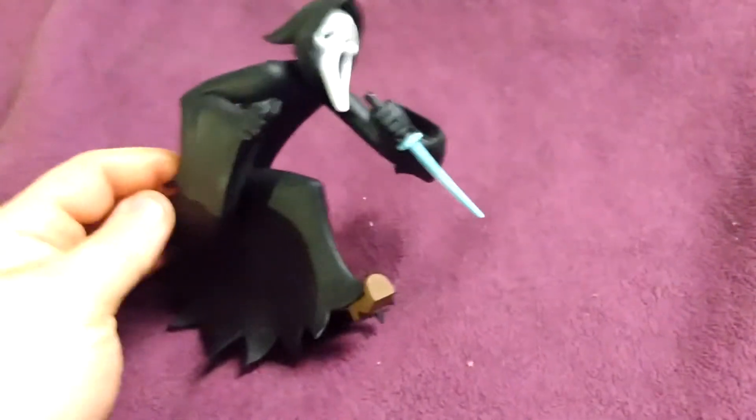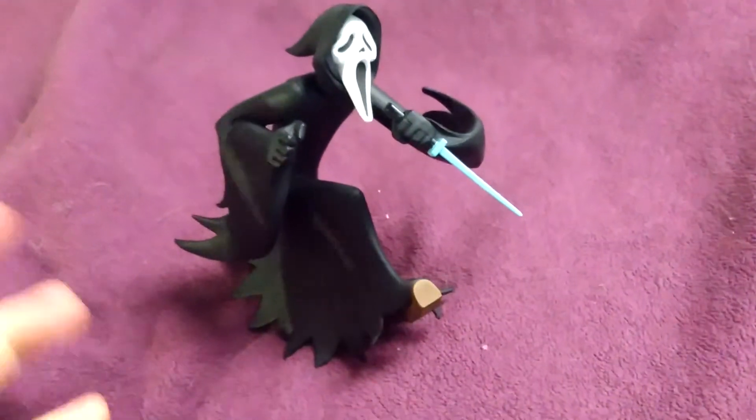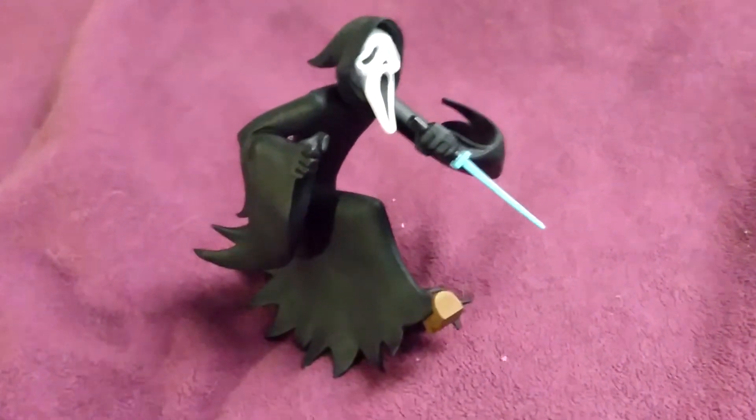I've always liked the look of Ghostface — it's such a simple design. Hats off to Wes Craven and his team, the late great Wes Craven, for this iconic character.